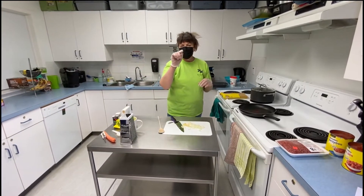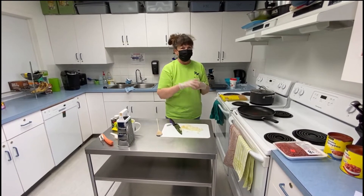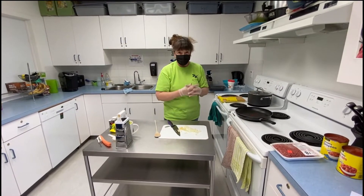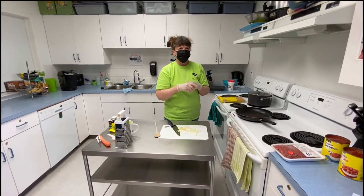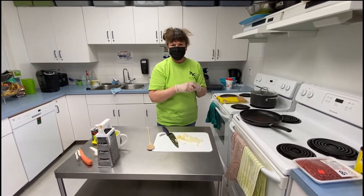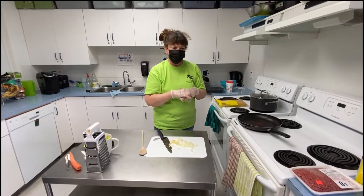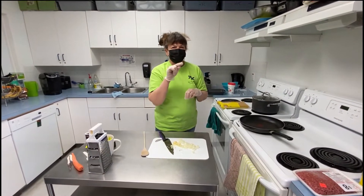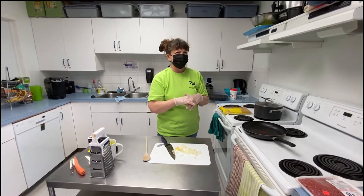I have a wonderful new person that you guys haven't met yet. She's my camera lady and it's Shallan, and she's going to read the instructions as we go through it. I want you to read completely through your recipe before you start and make sure you have all the ingredients. There's a little trick at the beginning that I hope you guys can figure out.